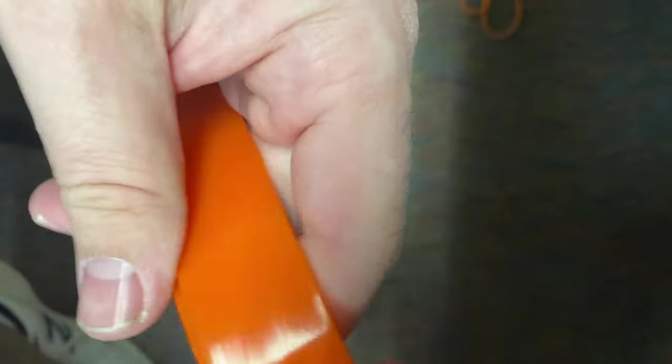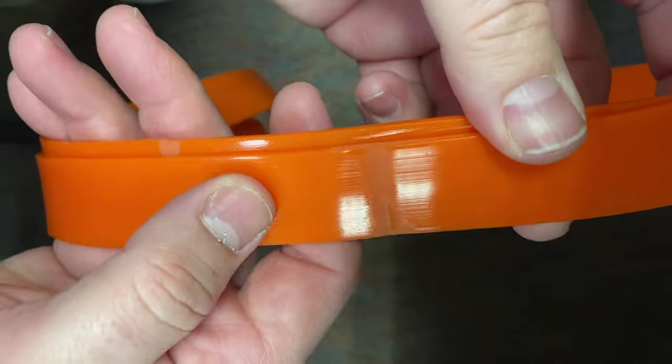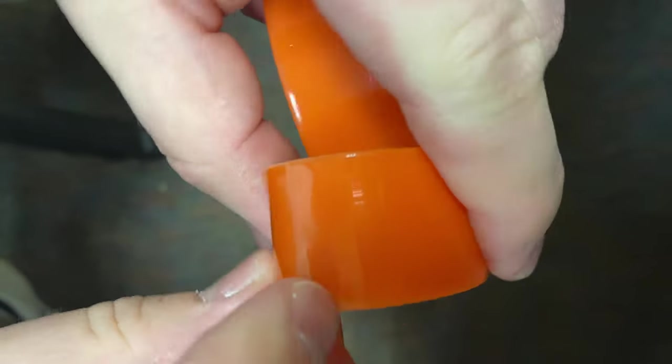I paid $23 for the set from Amazon. They arrived in an Amazon package bound with a rubber band, with no markings to indicate the diameter or the width of the tire. And this is where the trouble begins — while the diameter was correct, the bands were one inch in width instead of seven eighths, so they were unusable on my 1412 bandsaw.